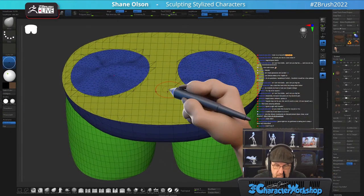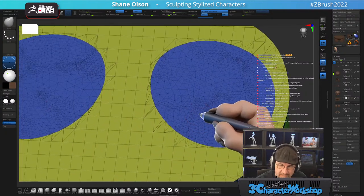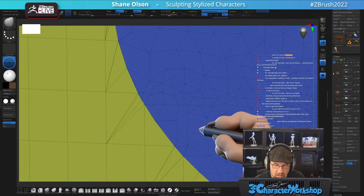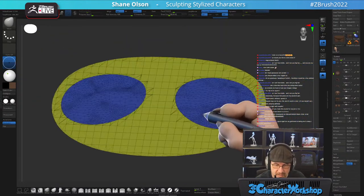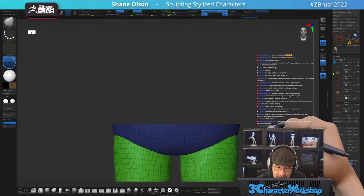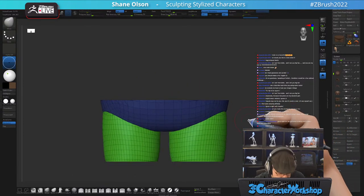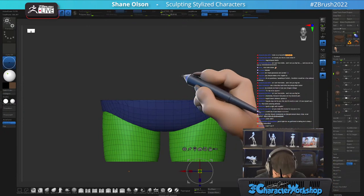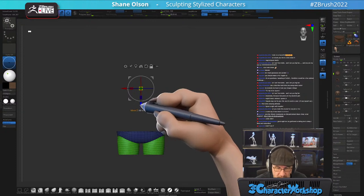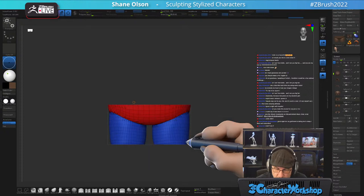I can Z-remesh these. I don't want to keep these weird leg-hole poly groups, so I'll focus in on that and hide everything else, hit Ctrl-W to put it all in one poly group, and now I can stitch it together by using Remesh by Union — boom. Accept, turn symmetry back on.